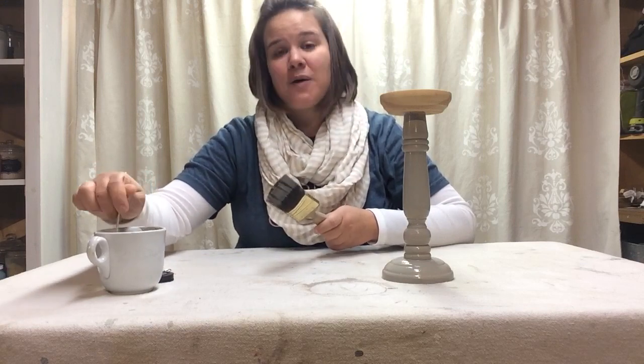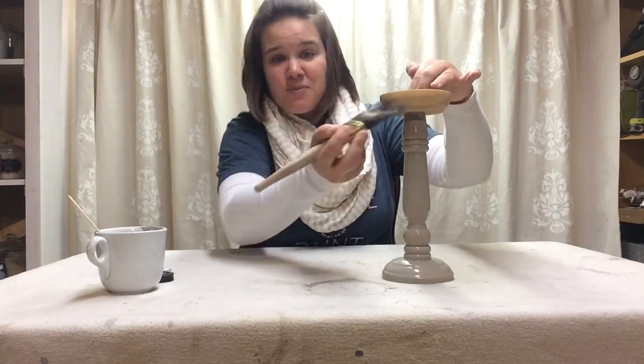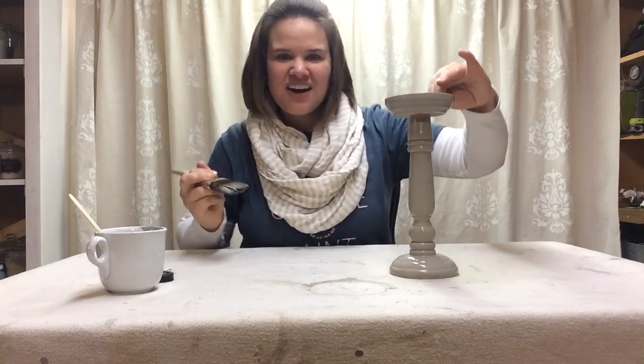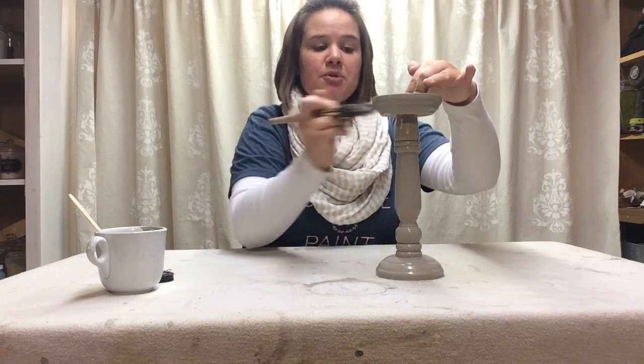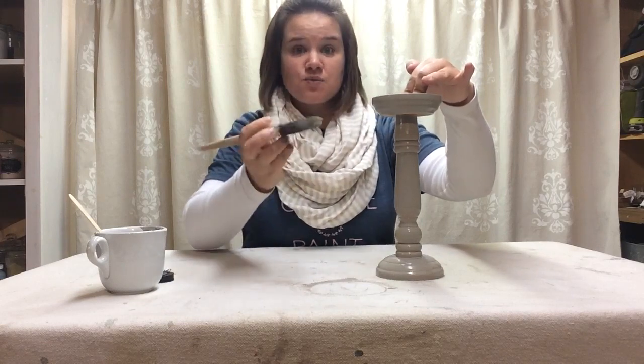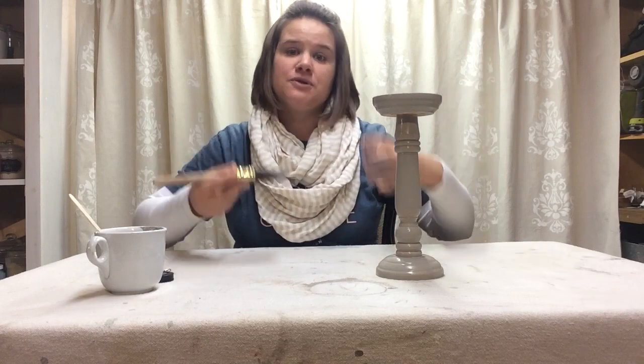This helps to prevent you from getting sludge at the bottom of your cup when you're all done. Isn't that color gorgeous — looking amazing already! Now when you're doing a project that is raw wood, you do not have to use the bonding agent. If there's no finish on your project and it's just wood, milk paint will soak in like a stain and give you color while preserving the grain.